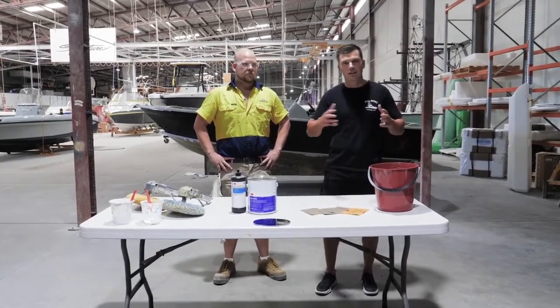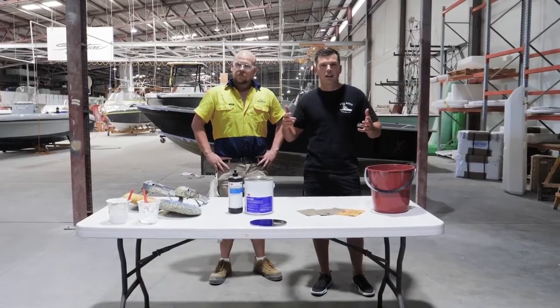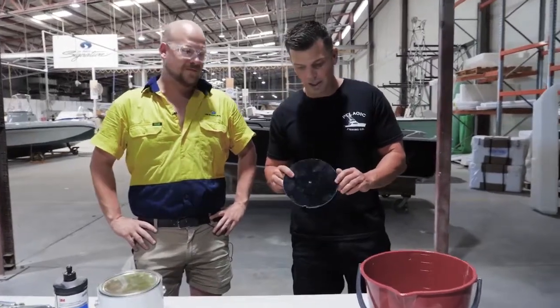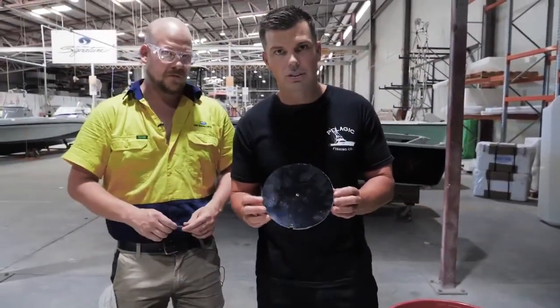And by the time you finish seeing this series, you'll be able to work out where do I start, what do I need, and let's have a go and see how we go. So we're going to scratch up the black — probably the worst colour in relation to showing scratches and highlighting scratches.